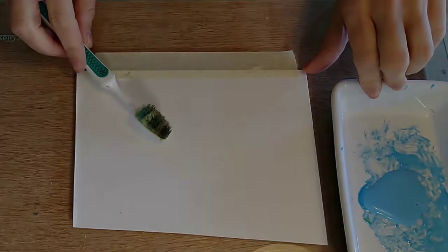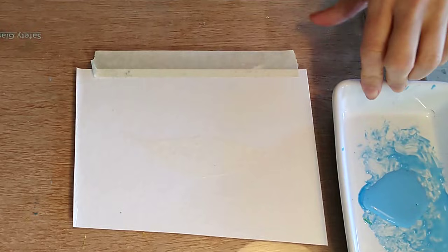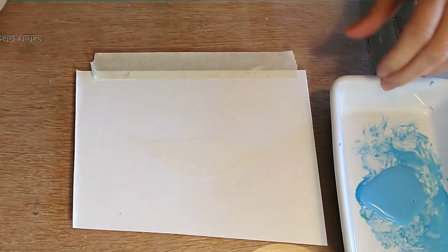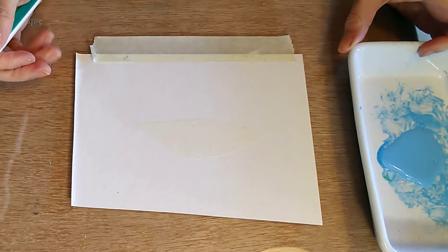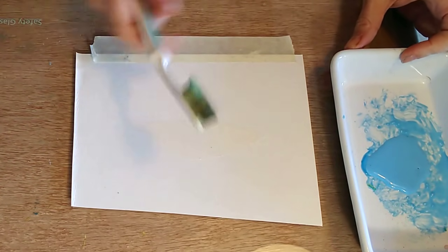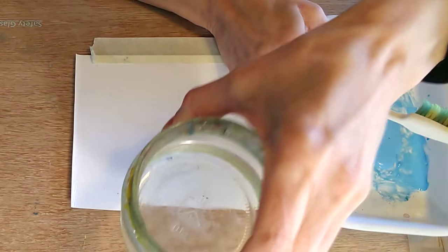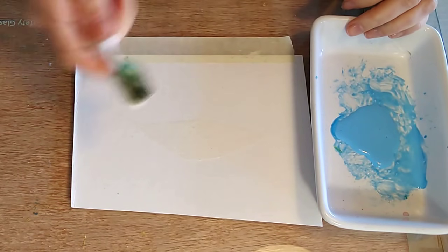For masking fluid trick number two, we're going to do some splattering — but not just any splattering. We're going to mask out some areas first and splatter over the top. I've masked out an area here in the shape of a leaf. I've put the piece of paper onto a sheet of glass to protect my wooden drawing board. I've got a toothbrush and some masking fluid, and the second I finish splattering I'm going to dump the brush in water. However, masking fluid never comes completely off brushes, so use old ones.